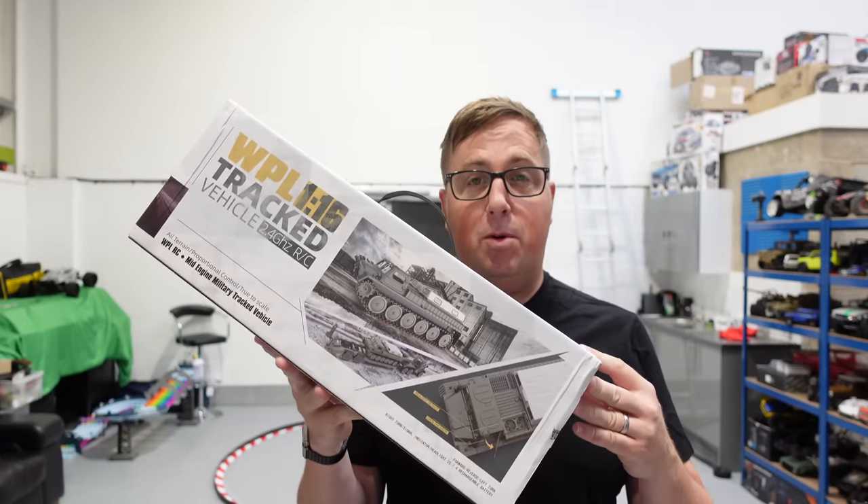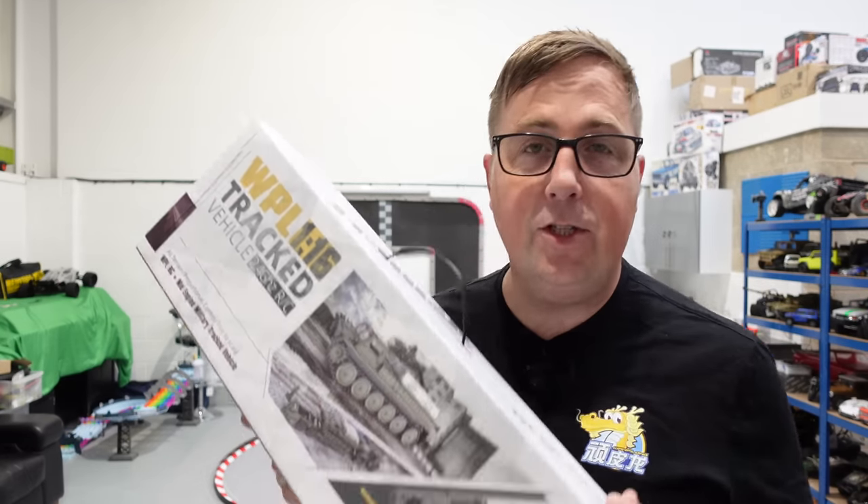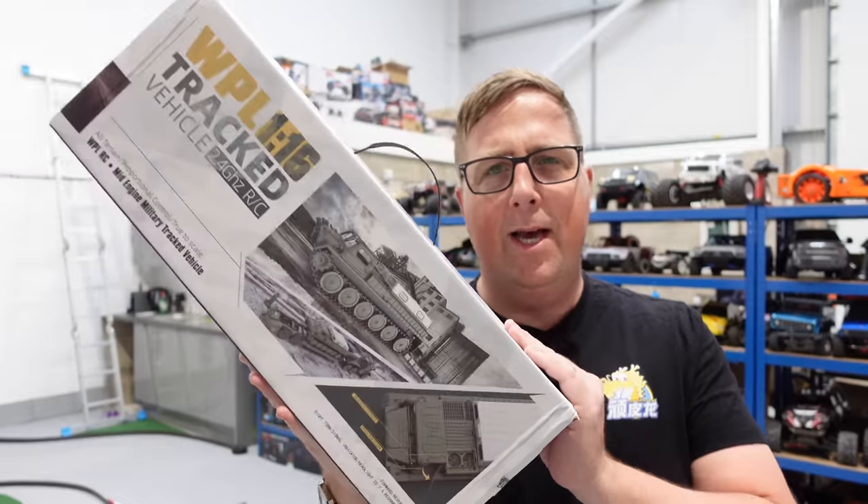Finally, after about, well, probably over two years of being teased with the E1 series from WPL, we've got it. Now, before we get on to the review of this, I just want to clear something up. There are some of you out there that are going to accuse me of being a WPL fanboy, and this is going to be a biased review. Well, I've got news for you — I am not a fanboy. I'm way beyond fanboy status.